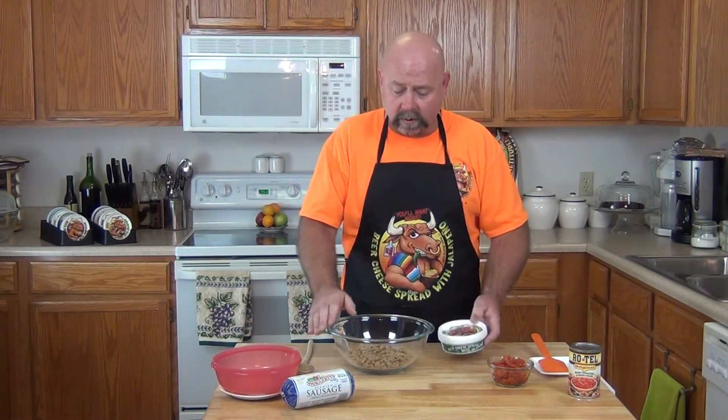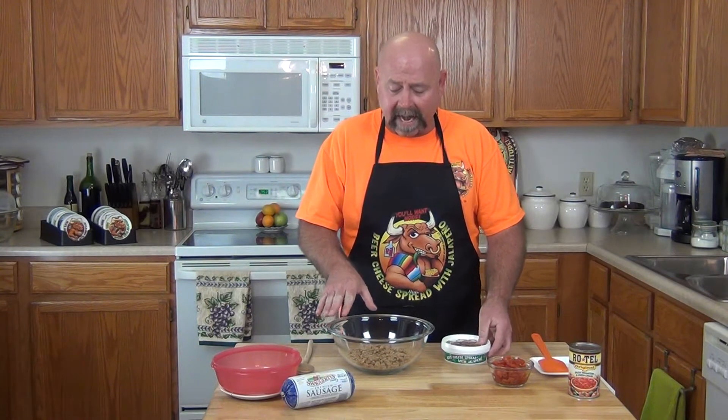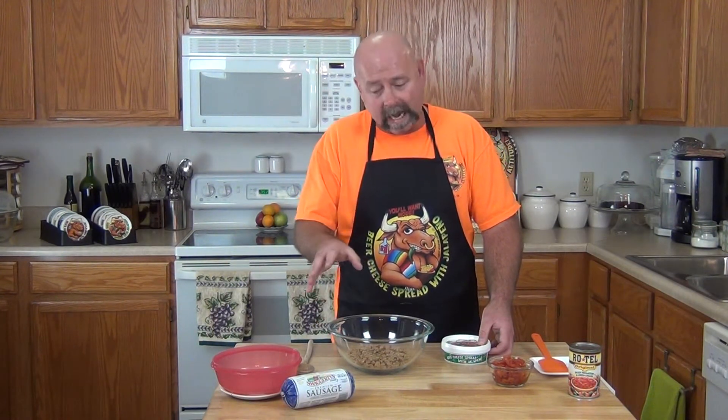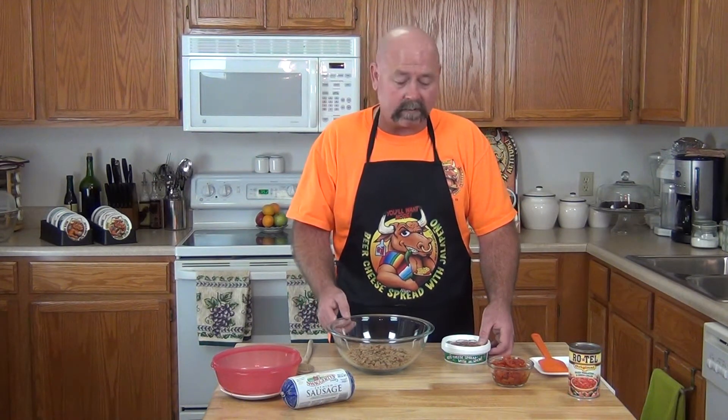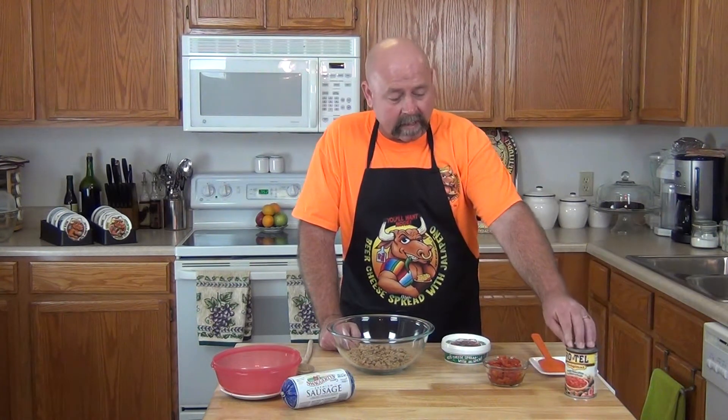So we are going to start out with about a half a pound of ground cooked sausage. I prefer Swaggerty's — that's just my preference. I like quality sausage and they sure do put that out. And also we have got a 10 ounce can of Rotel that's been drained really well.